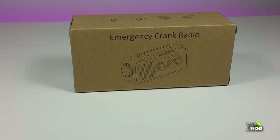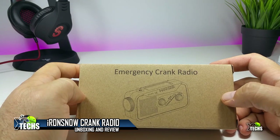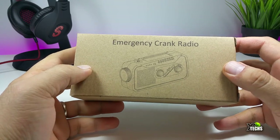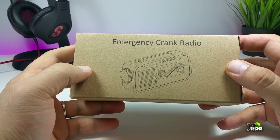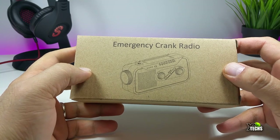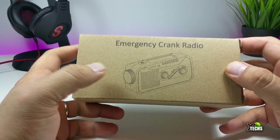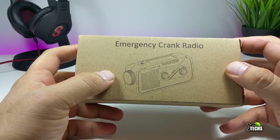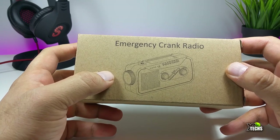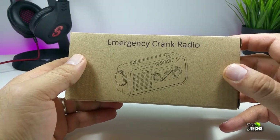Thank you for visiting our channel today. I came out to review this little emergency crank radio. This is a must-have — something you should have for days when you may have problems with electricity. Besides that, if you want to go camping, this will be an awesome thing to have, since it's not only going to help you with the radio but also works as a really good flashlight, and it can charge your iPod or iPad.